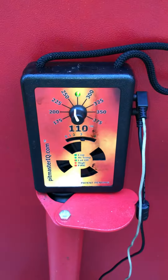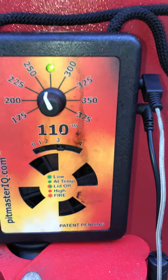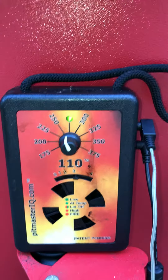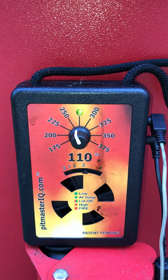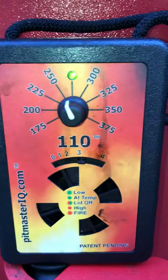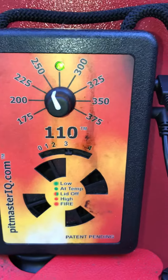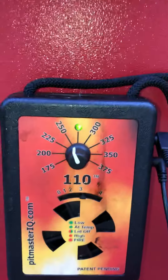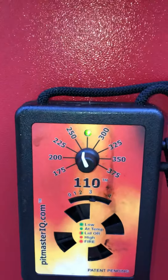Real quick on the Pit Master IQ — it's got a little legend down there. If you see it blinking back and forth it sets the lid off, which means it's open, or if you have a pit barrel cooker where you actually take the lid completely off, it'll show that. If it's bright red it says it's high — meaning the temperature is too high for whatever you have it set. I have it currently set at 250 degrees. There's a probe that clips to the grate right there, and that's what's reading the temperature.